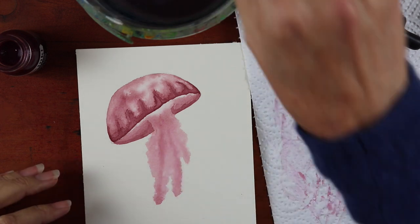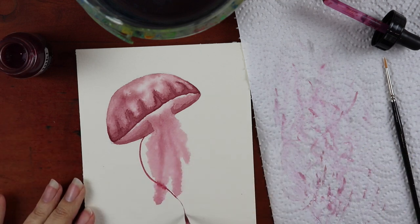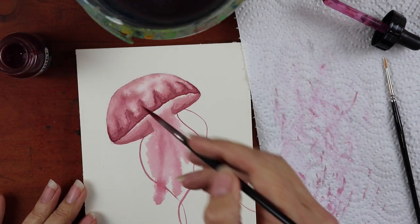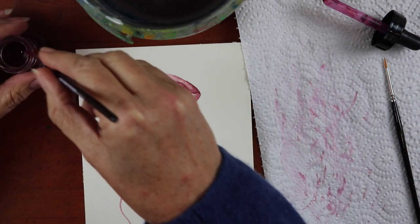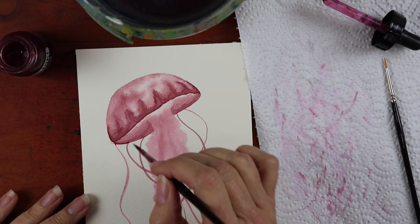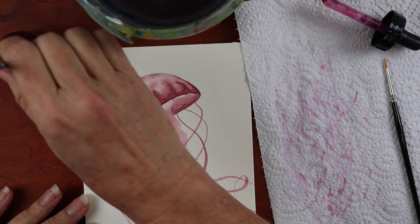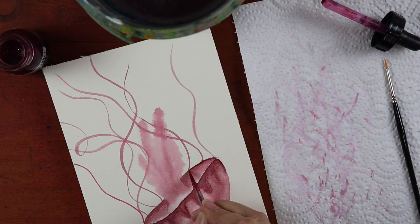So the secret behind what I'm doing now — I'm putting more water down onto the body of the jellyfish because I'm doing the background tentacles first. When they hit the water area they're obviously going to fade into that blubbery bit of the jellyfish — my scientific term, the blubbery bit. Once the background tentacles have been done, I'll dry the artwork again so that the front tentacles don't start blending into the blubber of the jellyfish as well.